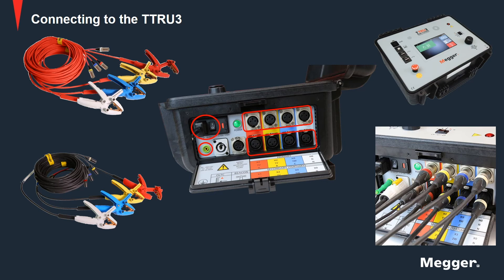In case you are using an OLTC controller, you can connect on the TTRU3 and the other end of those OLTC leads can be connected to the control panel of the tap changer. It is very important to make sure that the OLTC wiring diagram is reviewed.